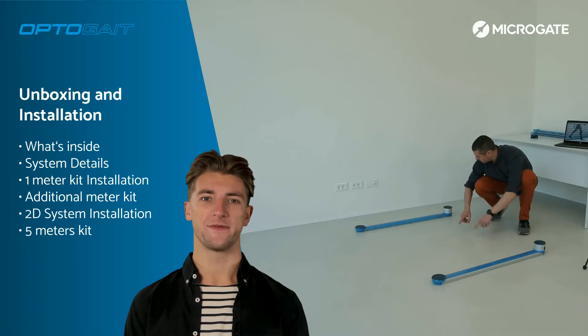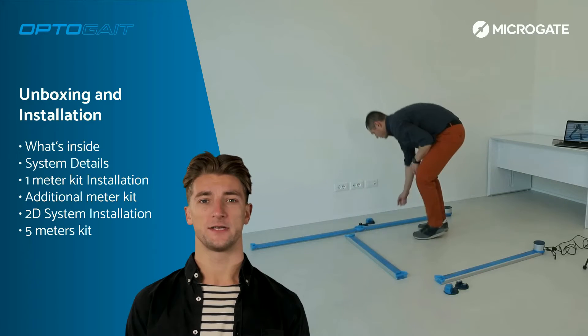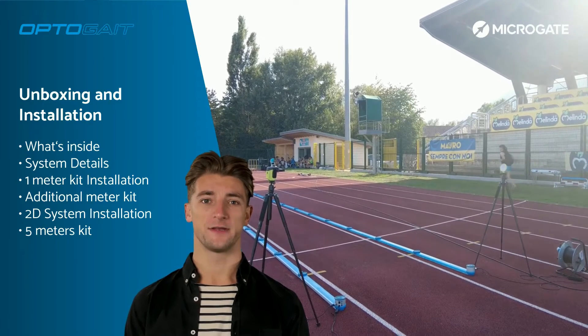We will also see the system in its various configurations, from the single meter to the 2D configuration, from the basic system with additional bars to pre-configured kits of 5 meters or more. Let's start.